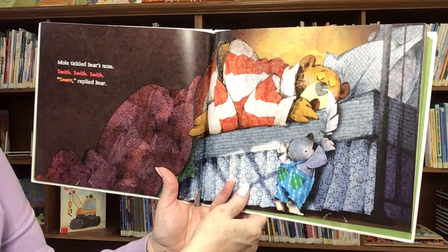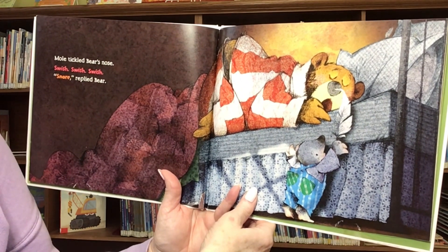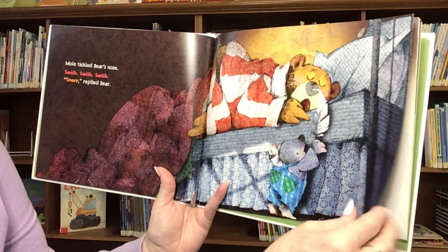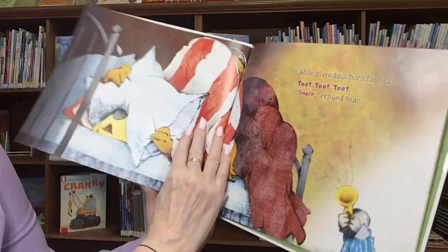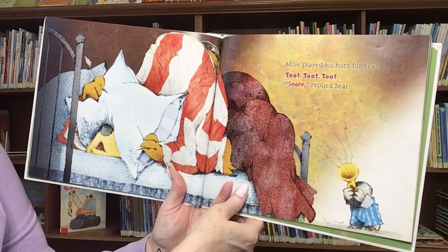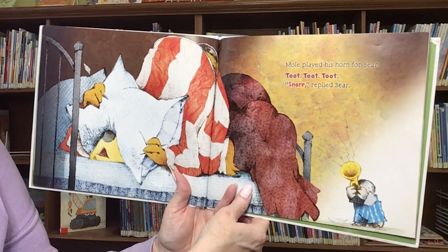Mole tickled Bear's nose. Swish, swish, swish. Snore, replied Bear. Mole played his horn for Bear. Toot, toot, toot. Snore, replied Bear.